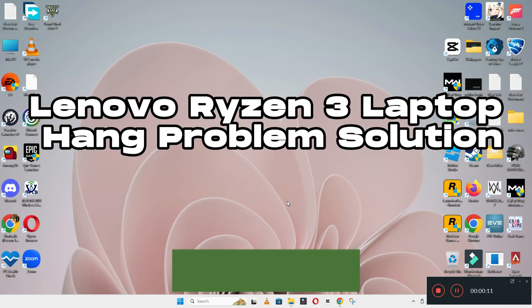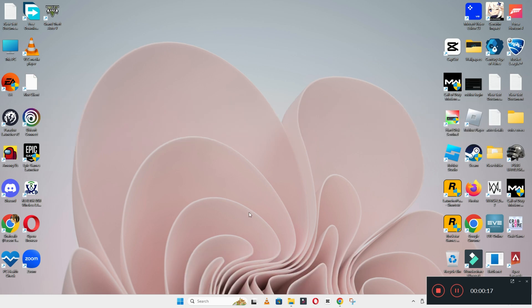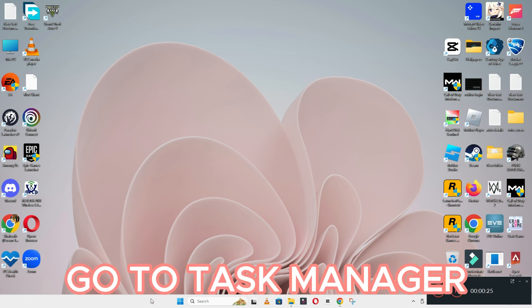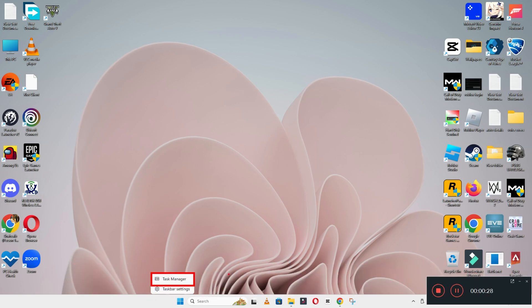Hi everyone. In today's video I will show you about the Lenovo IdeaPad 3 laptop hang problem. If you are facing the hanging problem in a Lenovo IdeaPad 3 laptop, I will show you how to fix it. If you are new here, don't forget to subscribe and press the bell icon. Watch the complete video, follow all the steps, and learn it.